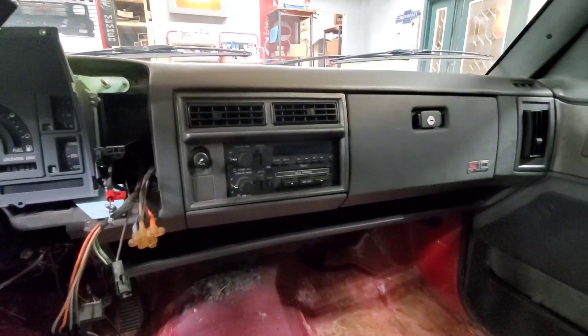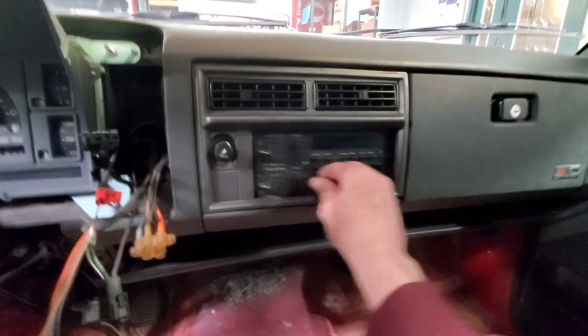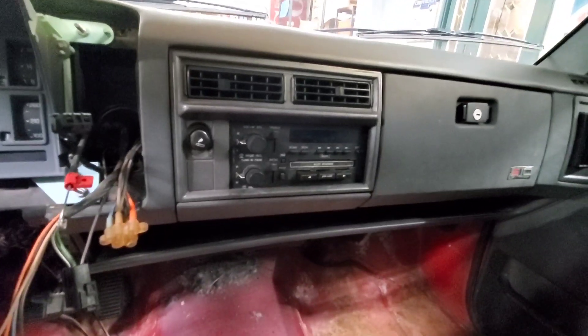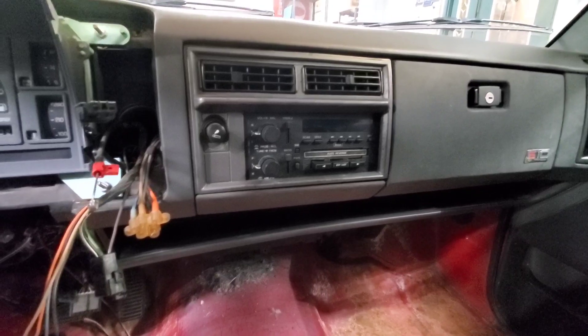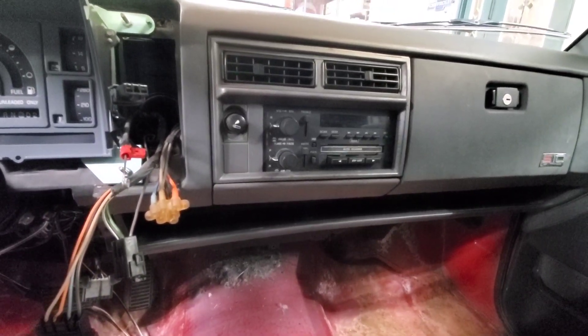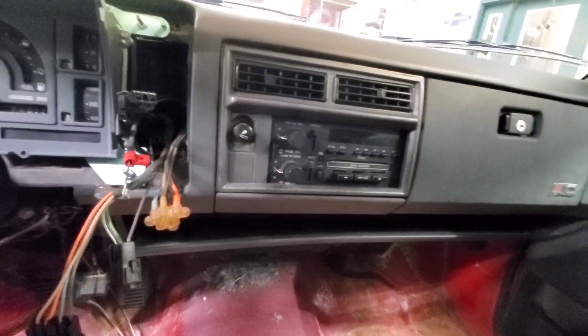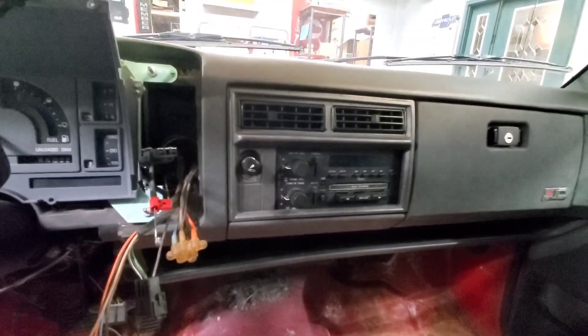I really need to finish ripping the rest of the interior out of here. I'm going to leave the door panels for now, but I want to get in that radio. This is not in there good, so that needs to come out and be dealt with. The radio works with like one speaker, and while I've got my seatbelts removed, we're going to have to replace the speakers in this bad boy too.